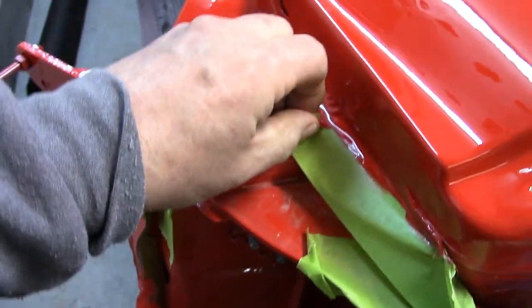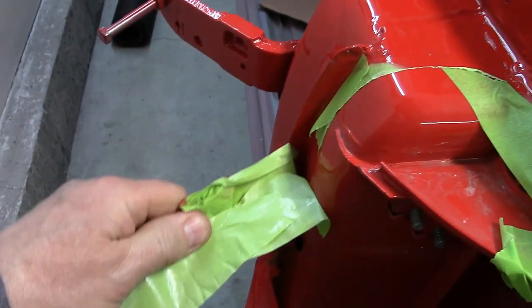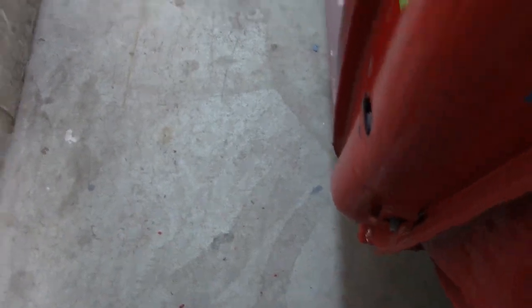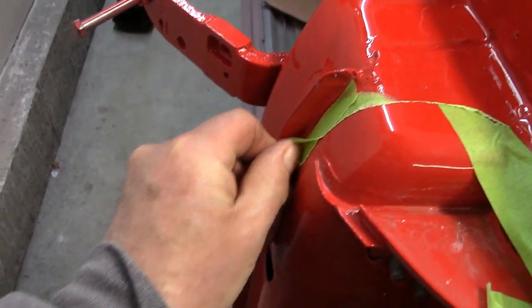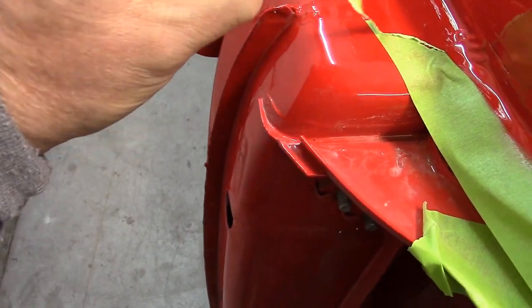I have no idea what I'm doing here, I'm just peeling it away. I'm going to recover all this when I do my wet sanding and my buffing, which I don't think I'm going to need to do too much the way it looks. It looks amazing.